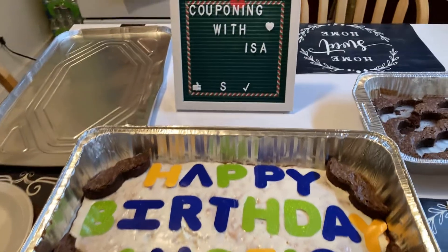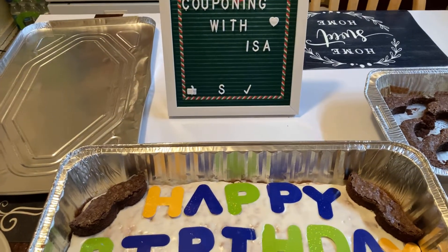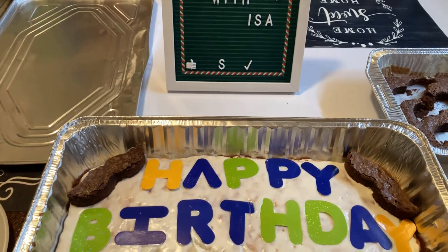That's all I have for you guys today. It's Couponing with Issa. Please hit the like, subscribe, and notification bell.